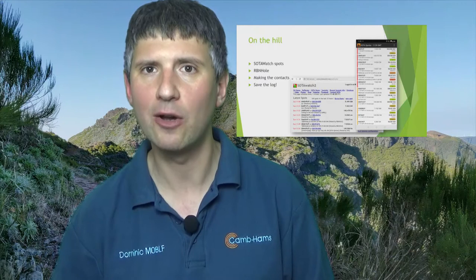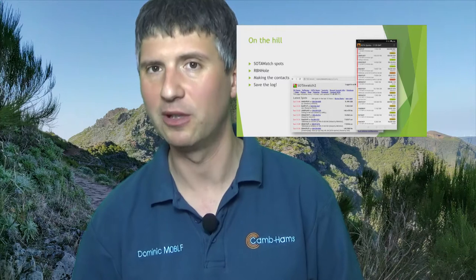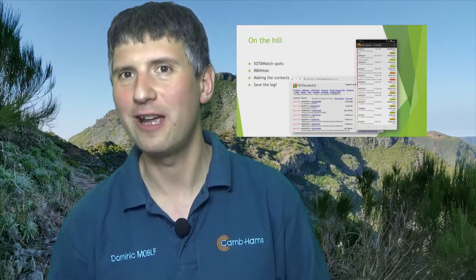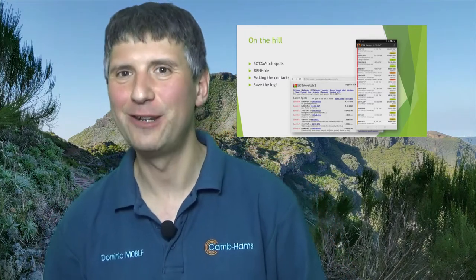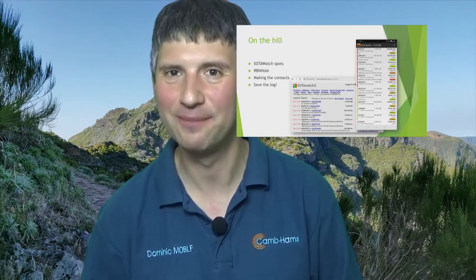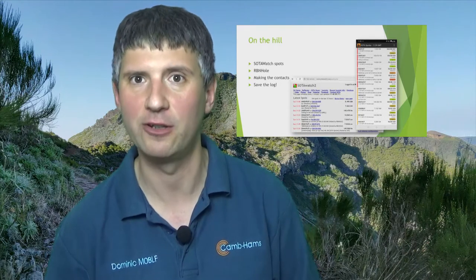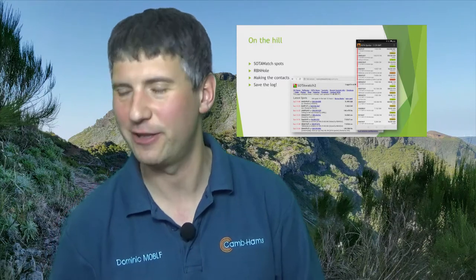When you're making contacts, you should in theory give the SOTA reference, though that isn't always possible in a pile-up. You do need to give a signal report. Above all, don't lose the log in a gust of wind over the side of the mountain when you're packing up — it's happened to all of us, and many operators will actually take a photo of the log at the end of their activation just in case. Personally, I wouldn't recommend trying to log on any electronic device in bad weather. Waterproof notebooks and pencils are fairly resilient to any weather you can throw at them.